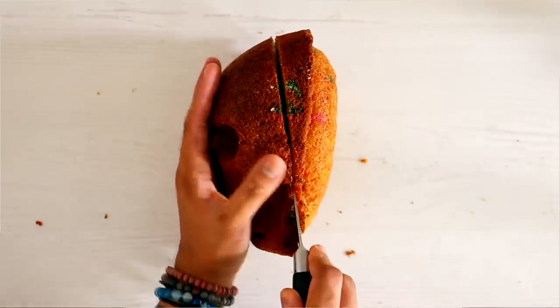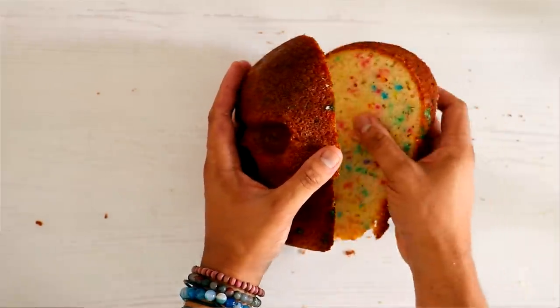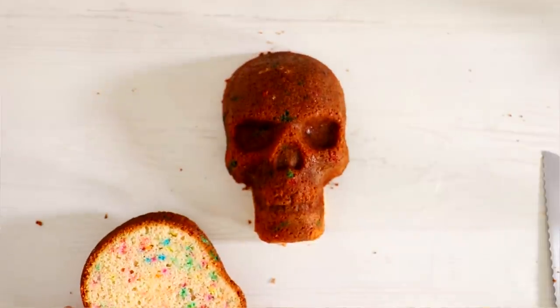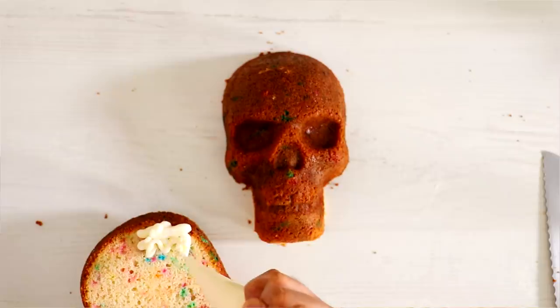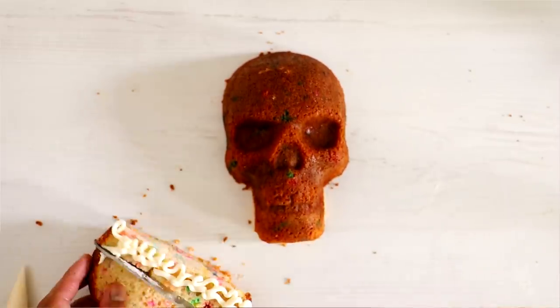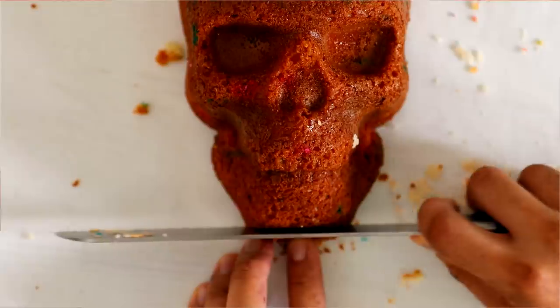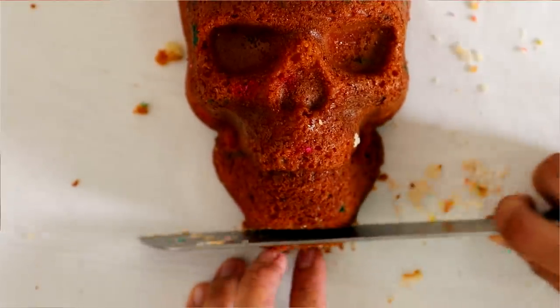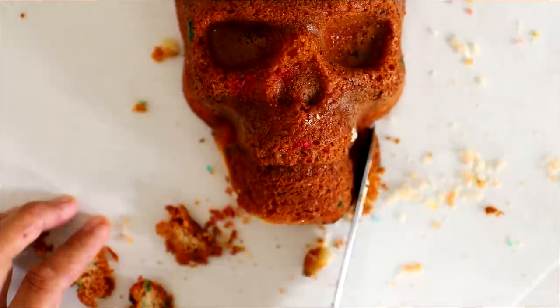I want this to be a flat cake so I'm cutting out quite a bit of cake. This cake didn't go to waste — I ate a lot of the leftover cake. It's good, it's funfetti cake, and I usually hold back when I'm eating funfetti cake but not this time. I'm cleaning up the edges of my skull.